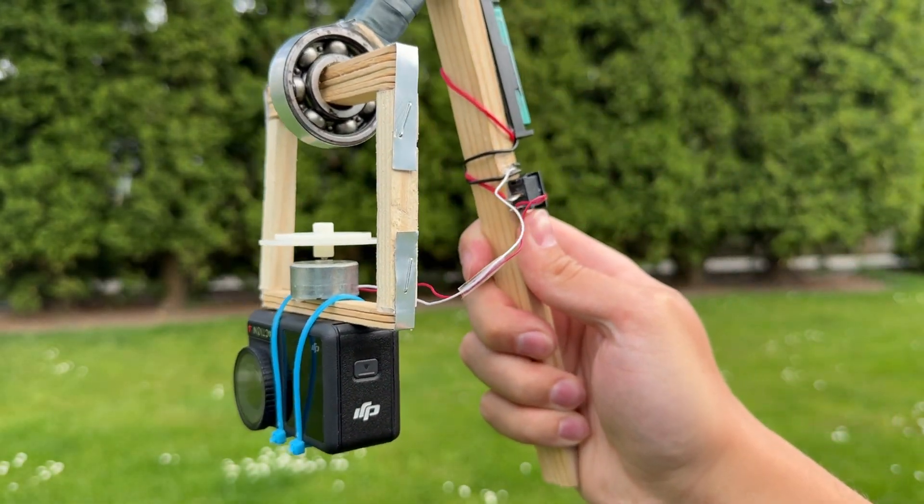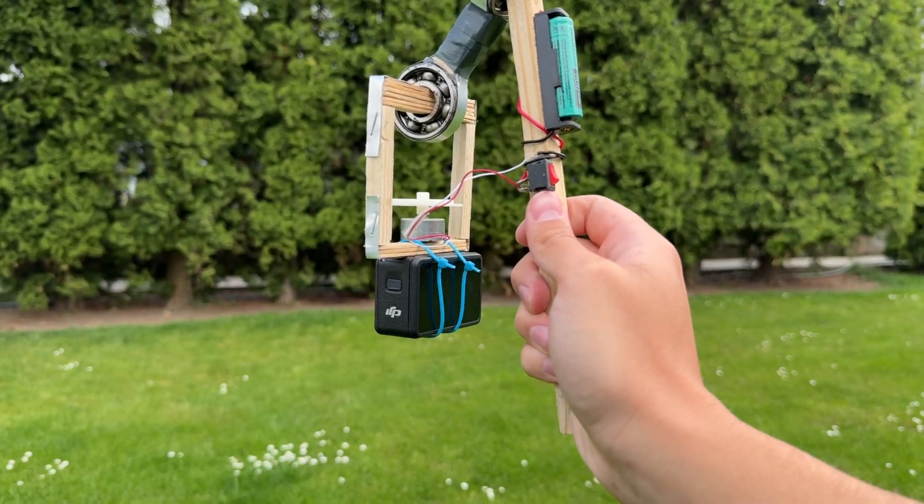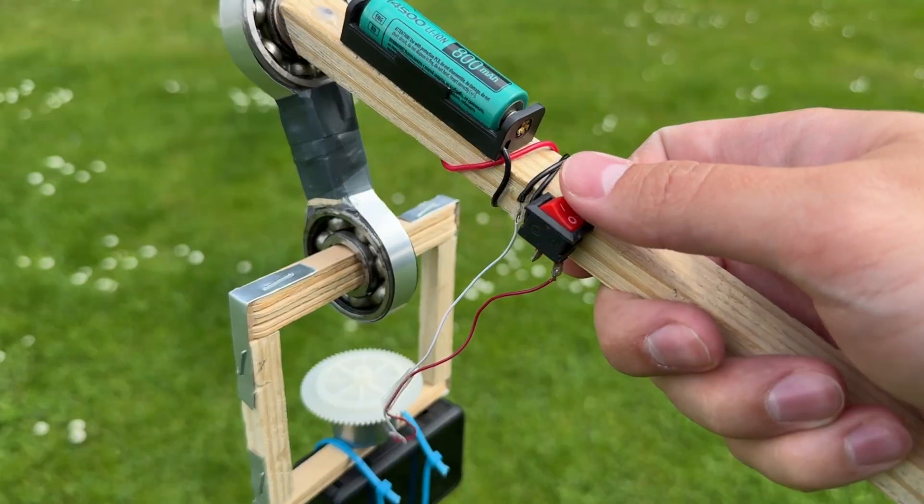Hi everyone, today I'll show you my homemade electric stabilizer for an action camera. It works using a gyroscope, a spinning wheel that helps keep balance.